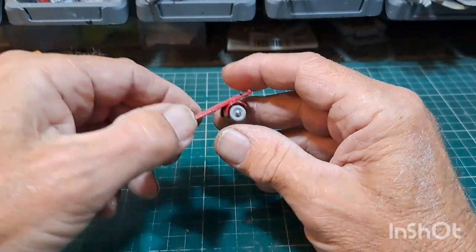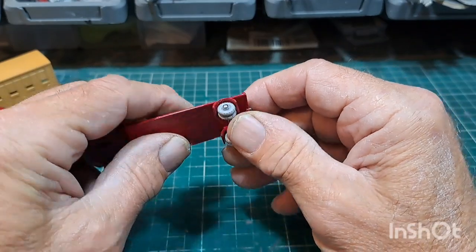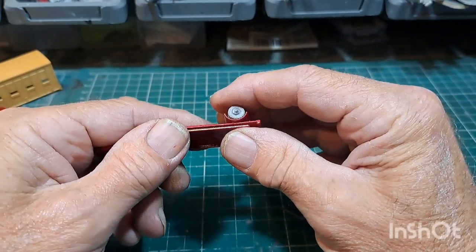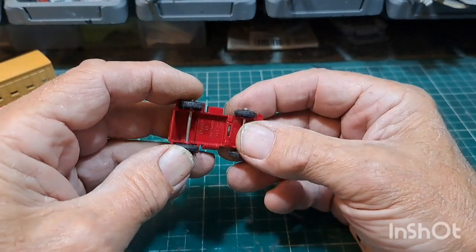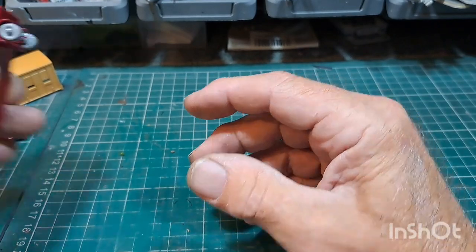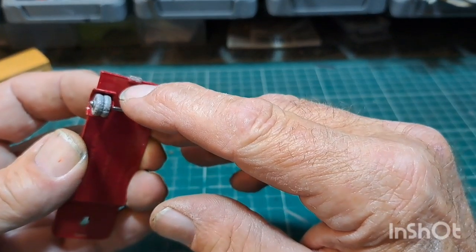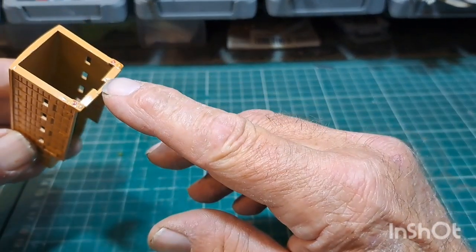I've put the axles on already because they're a bit fiddly — I'm not used to doing 1:64 axles and I had to be very careful I didn't smash them. So I put the wheels on — on there — so they're all done. I scraped a bit of paint off there on purpose, there and there, because it has to go into that piece there.